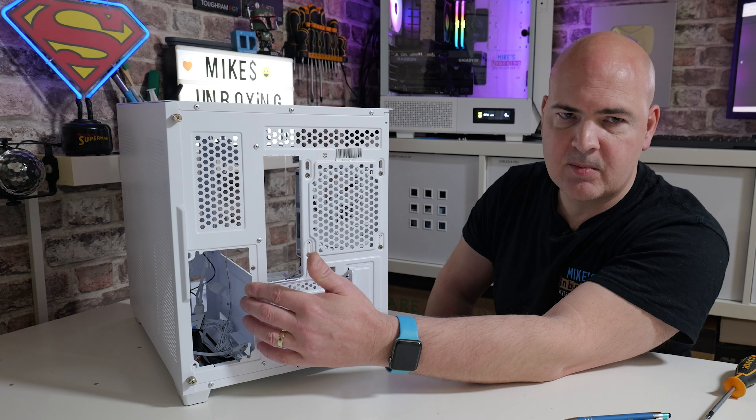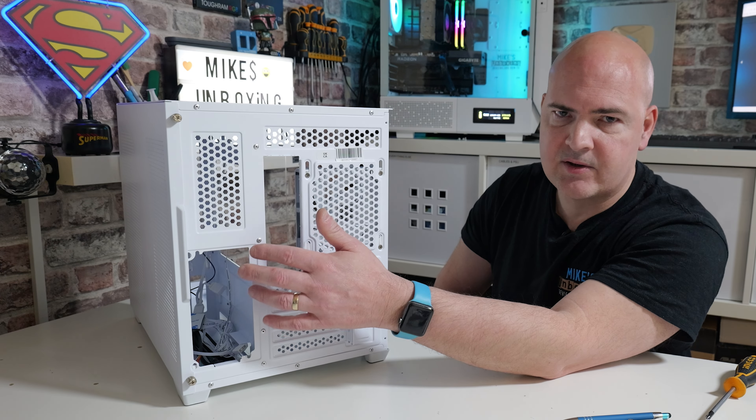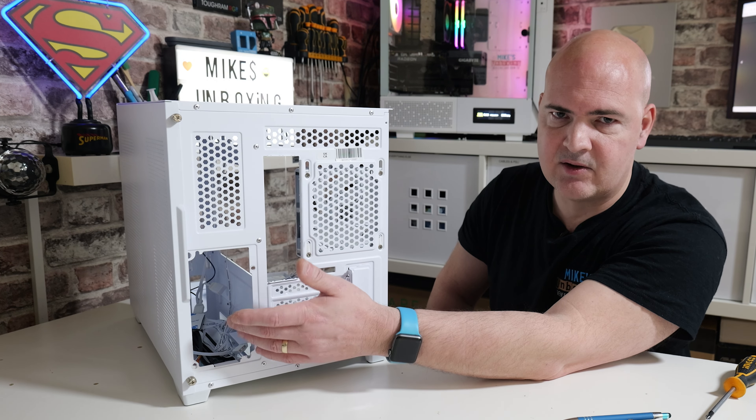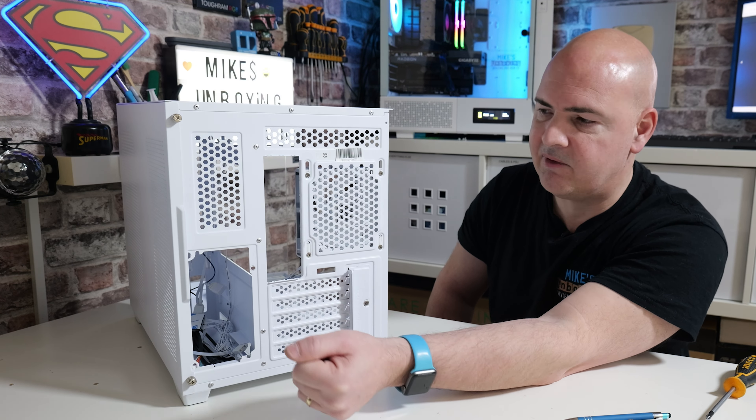This will support up to an ATX power supply of up to 220mm in length, although there is quite a lot of room in the back, so potentially if you've got an older, larger one, it will still fit. Most power supplies these days are around about 140mm, so you shouldn't have any issues there whatsoever, even with ones with captive cabling.